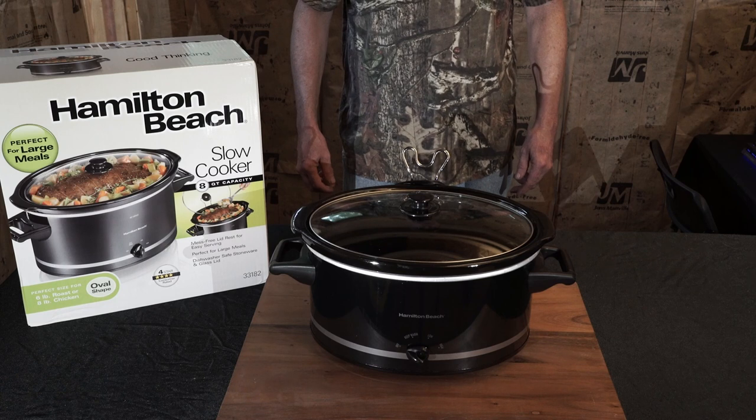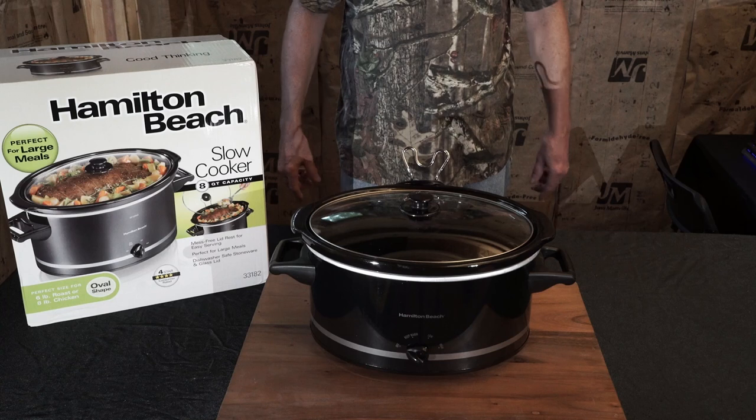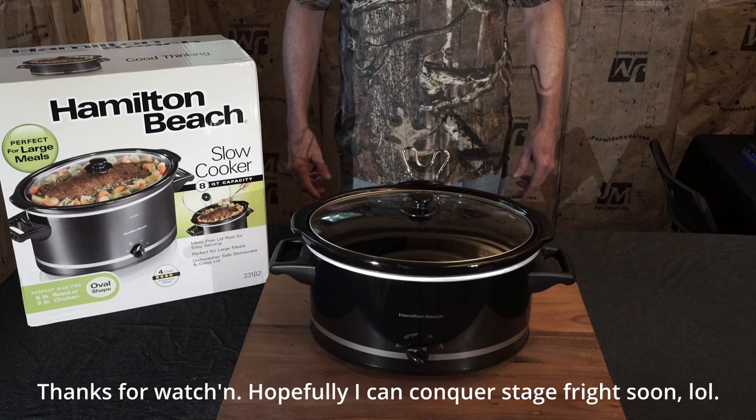I'm going to test it out for the first time tomorrow — I think I'll probably make a batch of lasagna and get that on video too. I usually don't measure things but I need to start doing that and making recipes. I'll make another video on this in use, cooking the first meal, and let you all know how that goes.